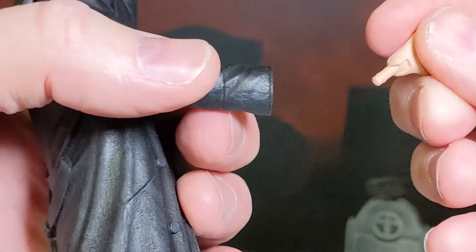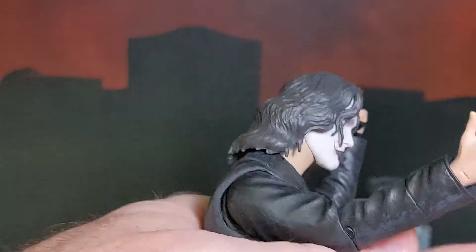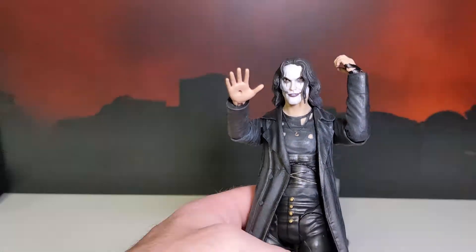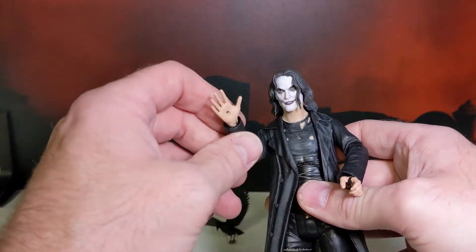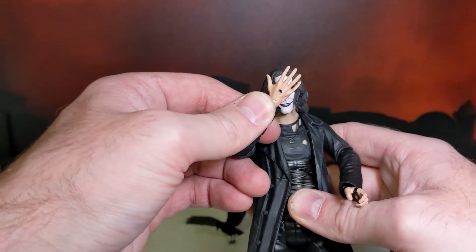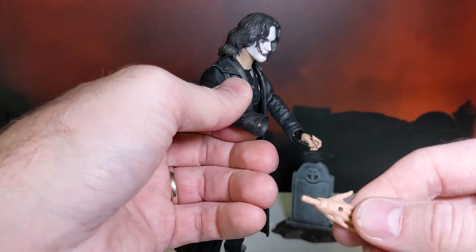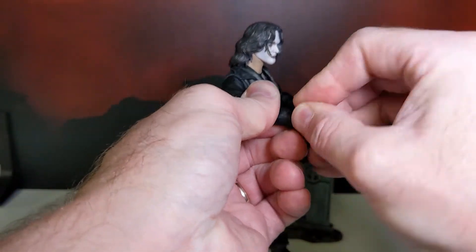Kind of neat posing him around. I'll have to check and see if these pins are similar — might be able to swap some of the hands with the Invincible figures.